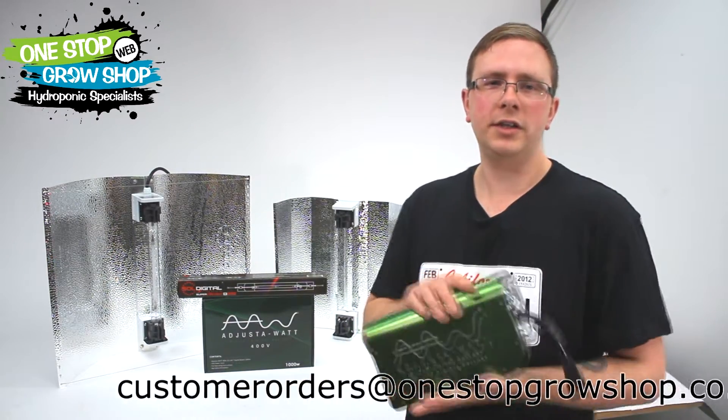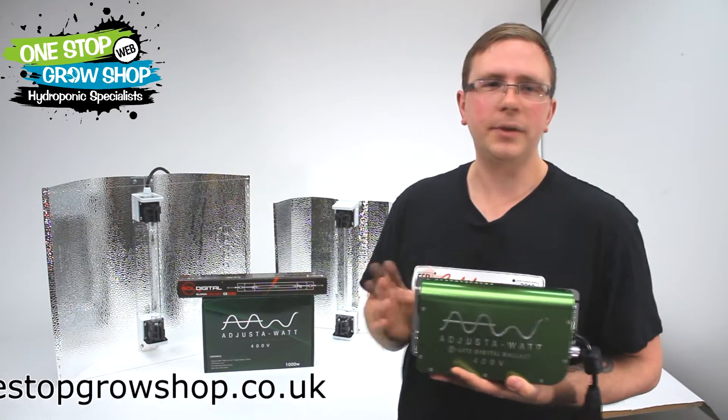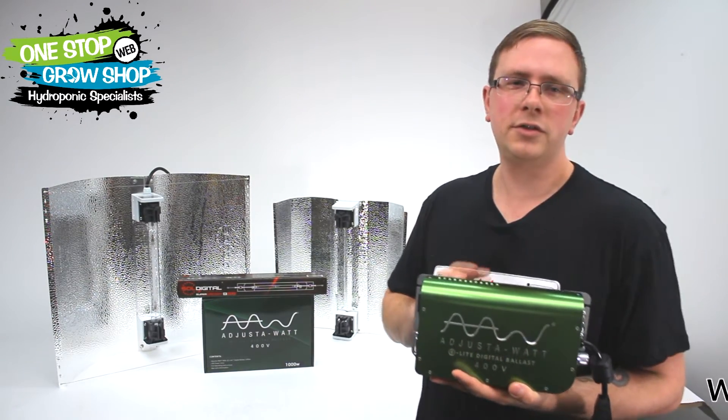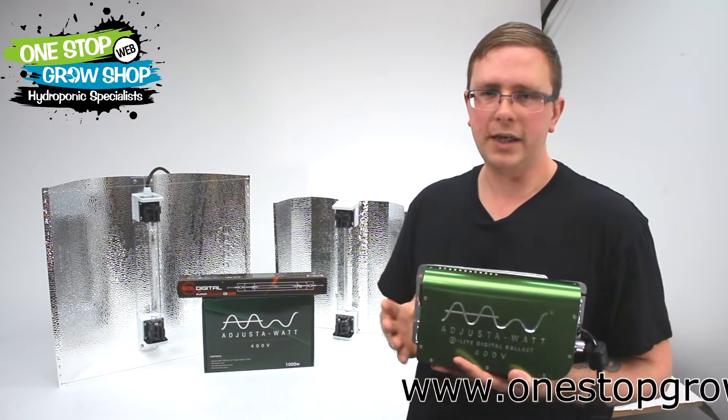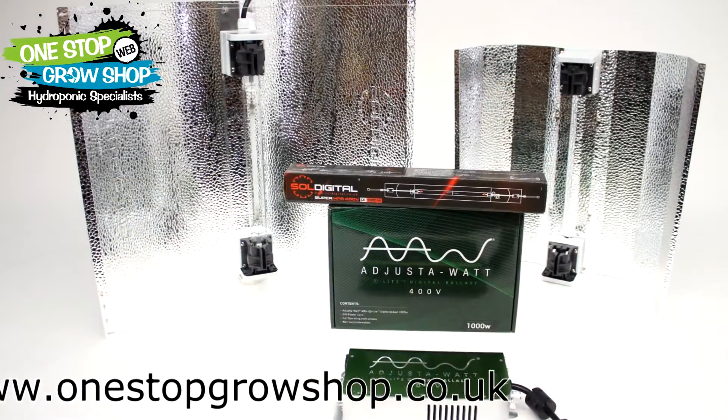Now you're asking about the 400 volt technology, but your house only supplies 230 to 240 volts. Well, in simplest terms, the ballast takes your 230 volt supply, upscales it to 400 volts, runs it through the lamp, then downscales it back to 230 volts.